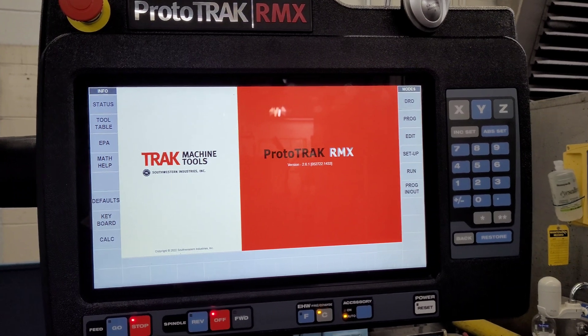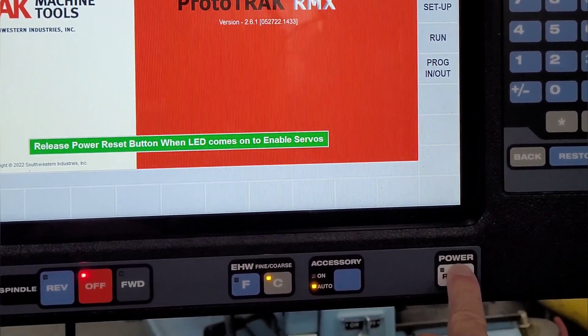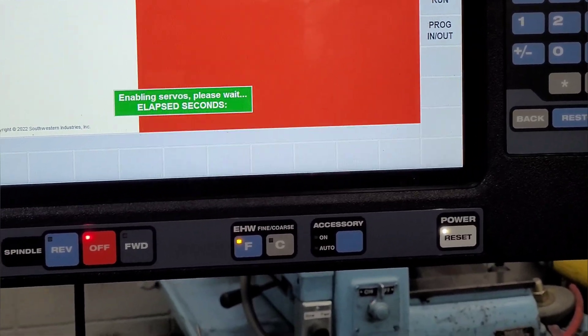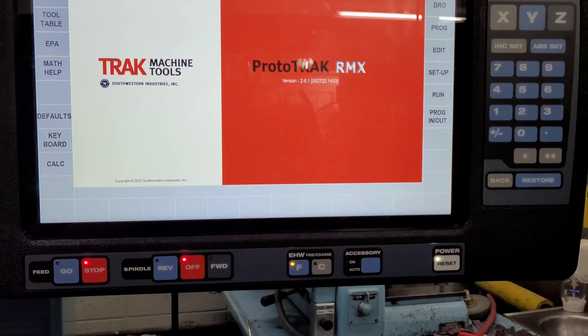Step 4: Press and hold the power reset button for 2 to 3 seconds until the white light comes on the button, then release it. Success!